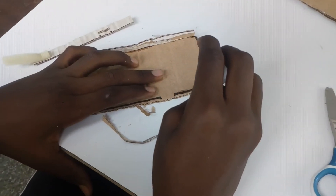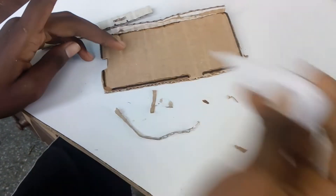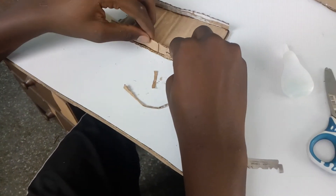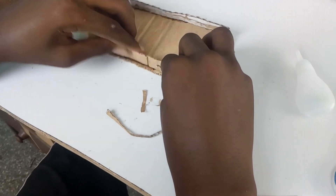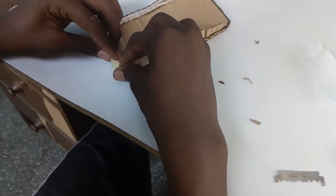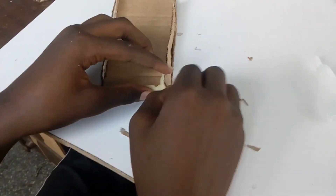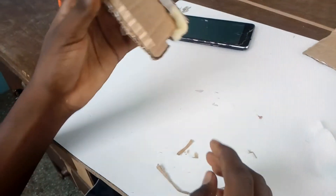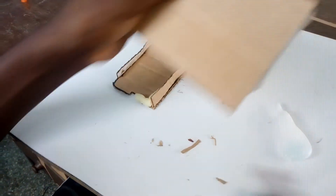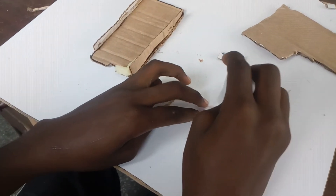So then you pour your glue. Then cut some fold lines along the edges.